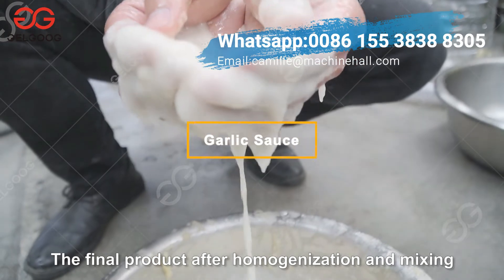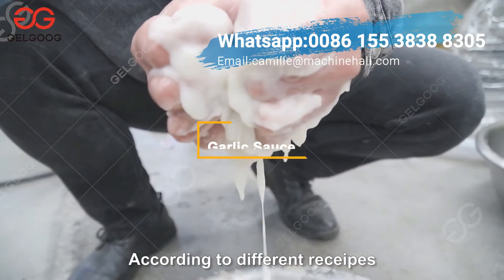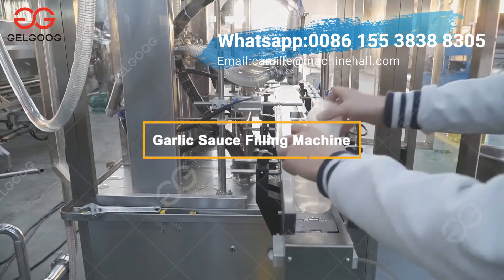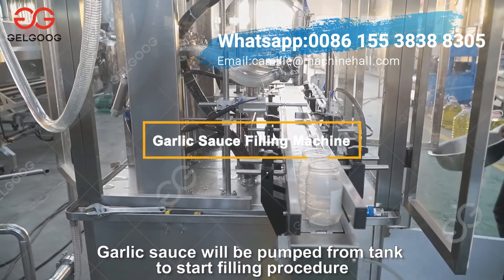The final product after homogenization and mixing. According to different recipes, there will be different effects. Garlic sauce will be pumped from the tank to start the filling procedure.